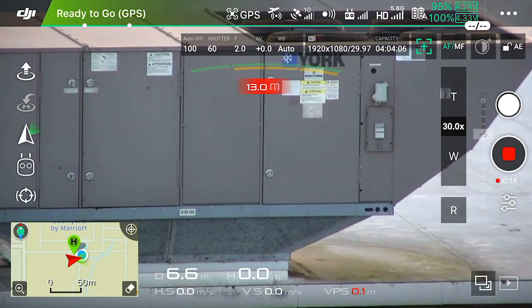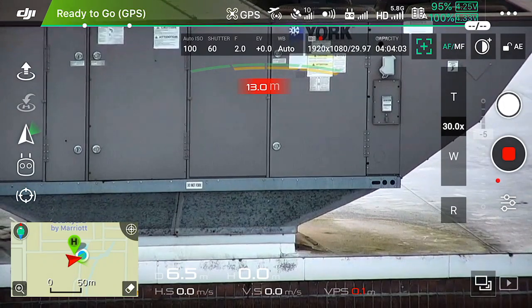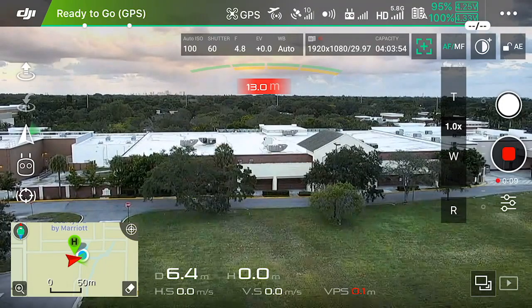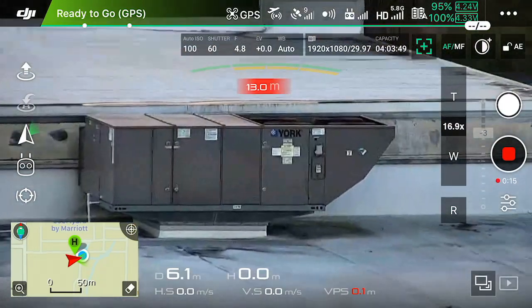Zooming in from a safe distance, getting all the information that I need — I don't need to be right next to the object. This is just showing you how remarkably sharp it is even at 30 times zoom. Tapping on the screen is very simple to zoom in and out; the camera will go exactly where you tapped. Just giving you an example of the DJI Z30 and the amazing zoom that it offers.